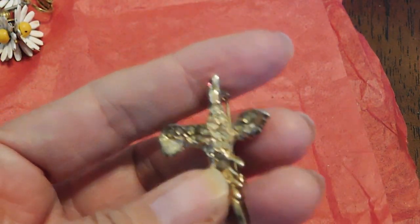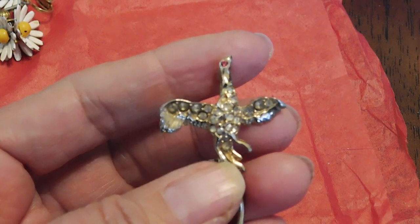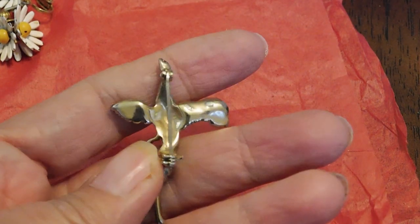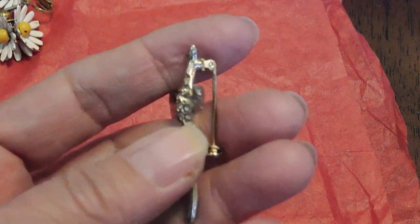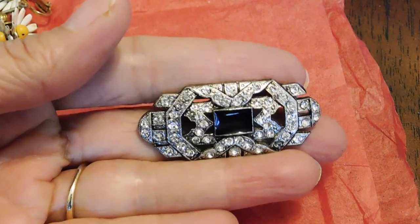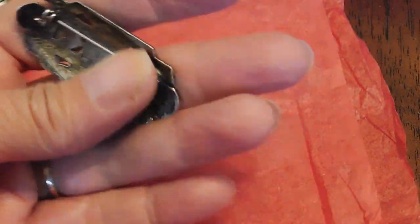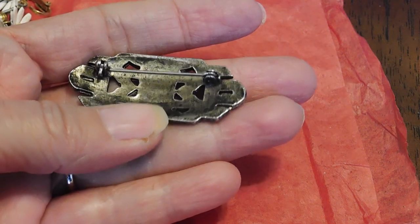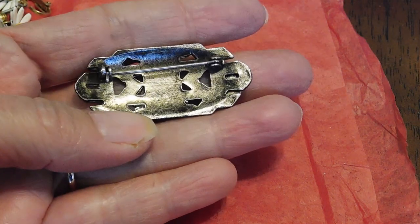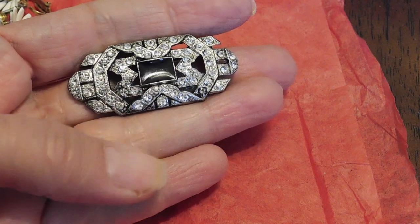And this is a little rhinestone bird with a red eye — maybe a pheasant. He is missing a couple of stones and he's not marked, so this may go into the craft box. And this is an Art Deco style brooch, but I believe it is a retro piece — I don't think it's a genuine 1930s or 40s. It's not marked, just has a look about it that looks newer, and it's got a couple of darkened stones. So I'll probably craft with that also.